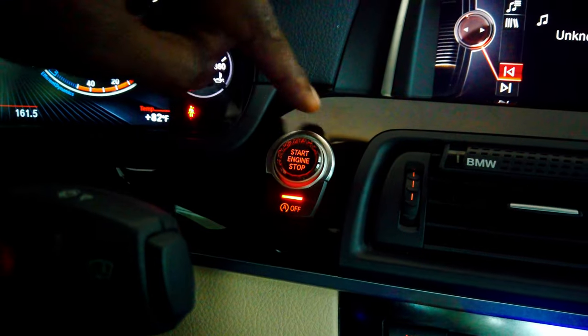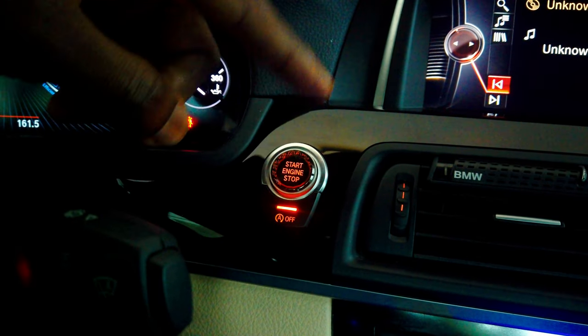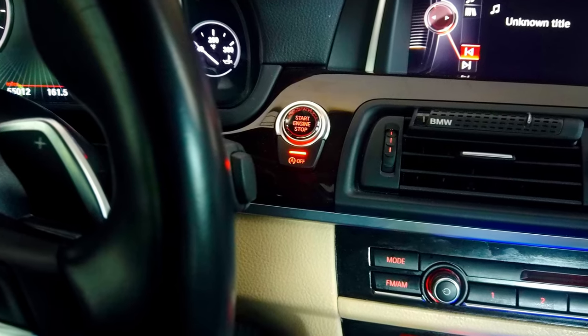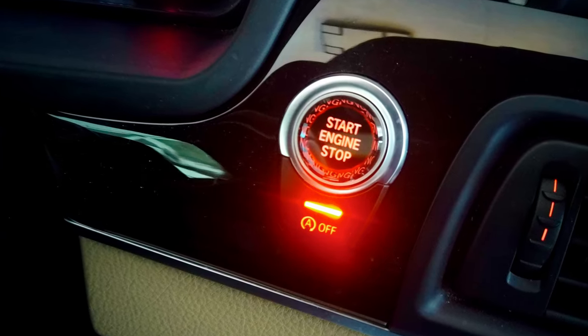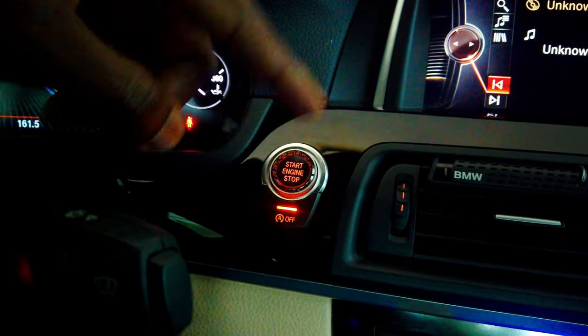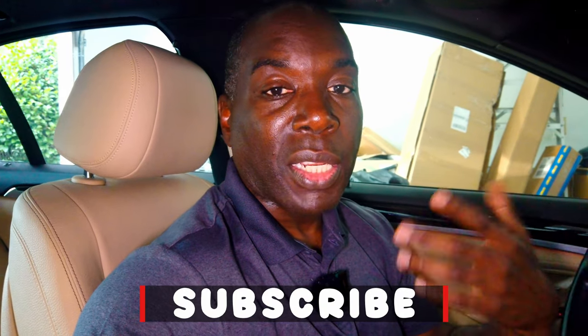We're back in the car and we've just turned it on. I like how the button looks. One thing I would note is that the button sits a little higher than the factory button, but that's fine. It does have some texture to it. When you turn the car on you can see the button is backlit — the 'start engine stop' lettering is backlit — and there's some scripting in the back that makes it look nice. I'll have a link for it in the description below so you can go to Amazon and get it. They also sell it on eBay, and it comes in different colors and different styles.